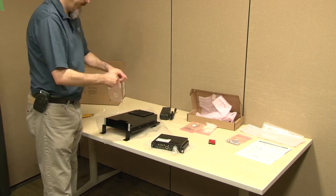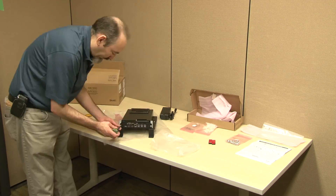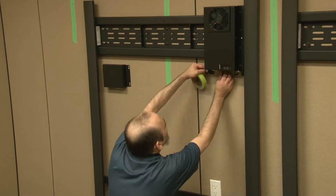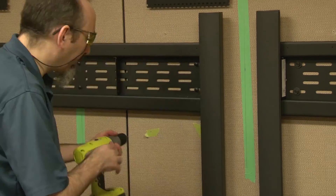Prepare the AM70L computing appliance, its enclosure, and the enclosure's mounting brackets as documented, and install this assembly against the right edge of the display's wall mount.